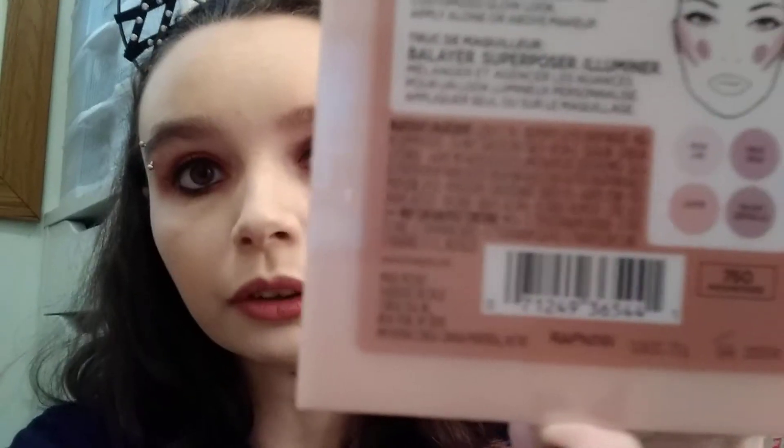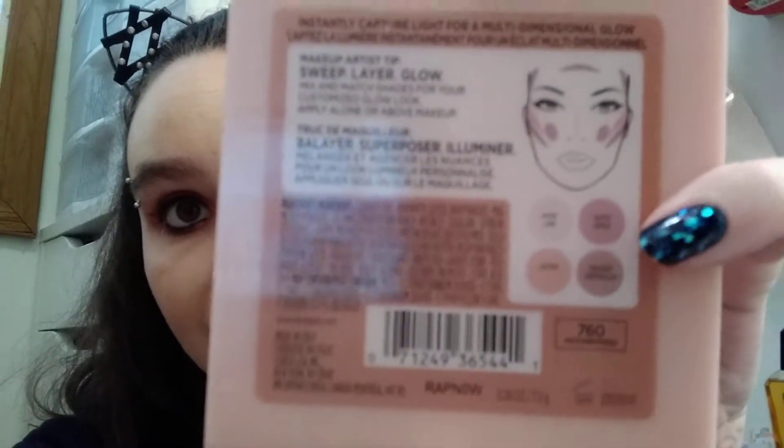So it looks like this. First off, I really like that they have shade names on the back. I don't know if my camera or my phone is going to focus on that, but you can see over there — there are shade names. So that's a bonus.